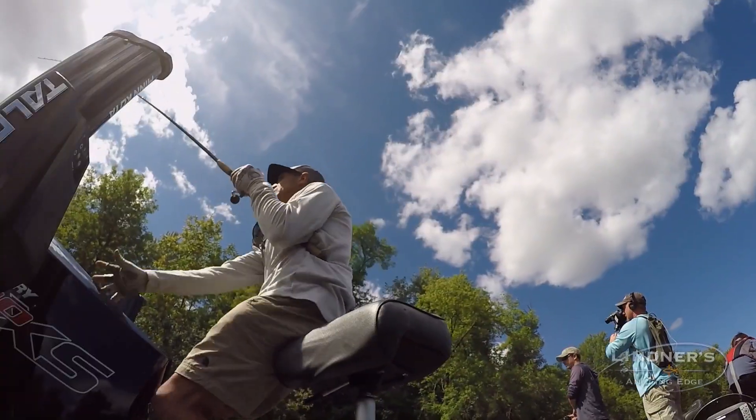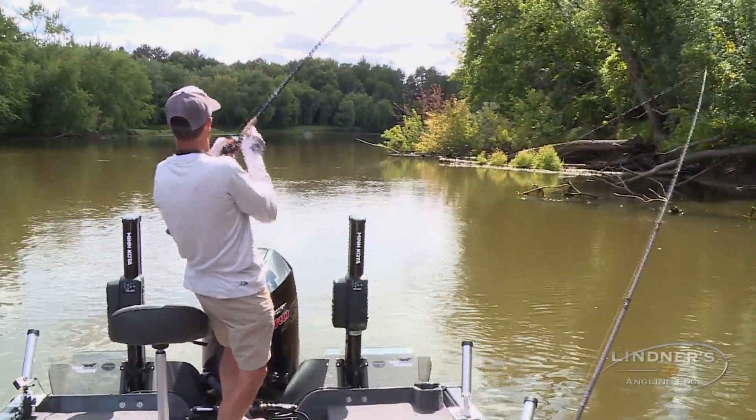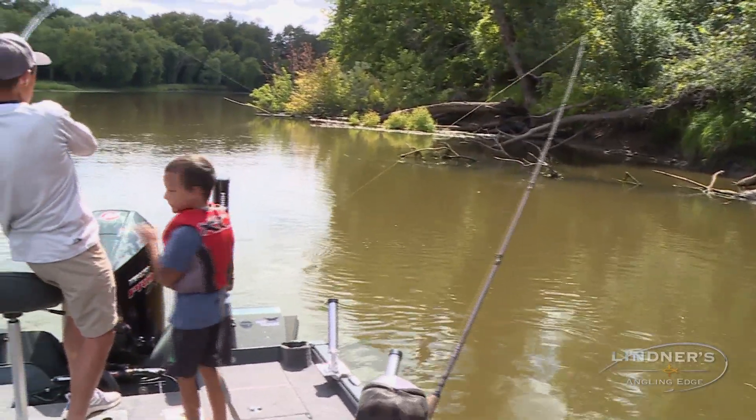I'll take a shorty in the corner here. That was an action shot. Okay, come on, Carter. Wait — I've got to get him out of the logs here first, Bryce.